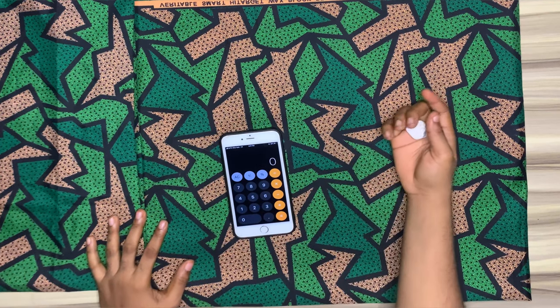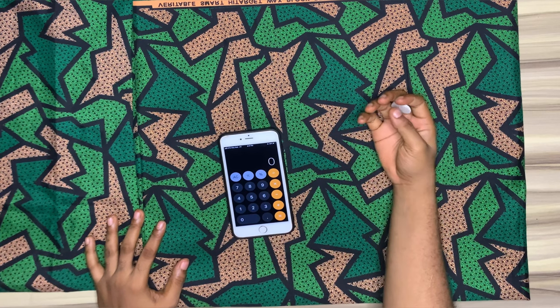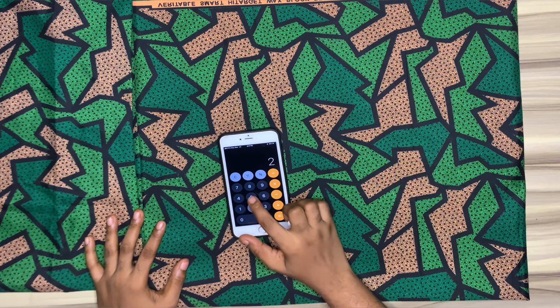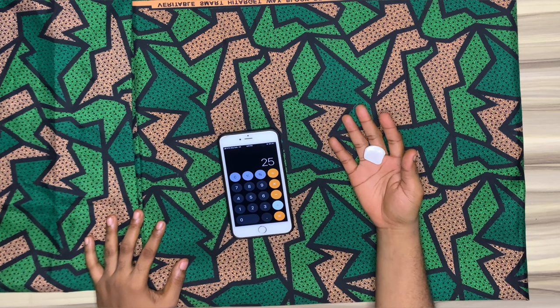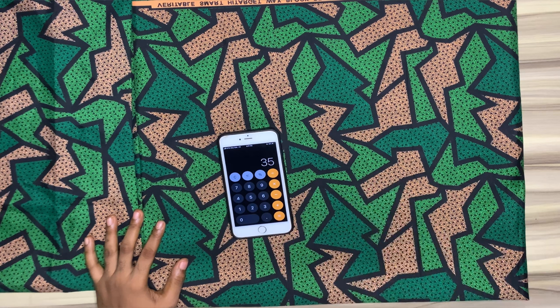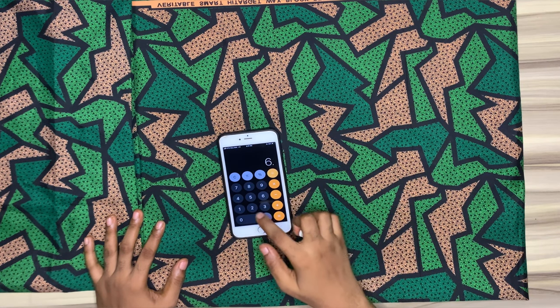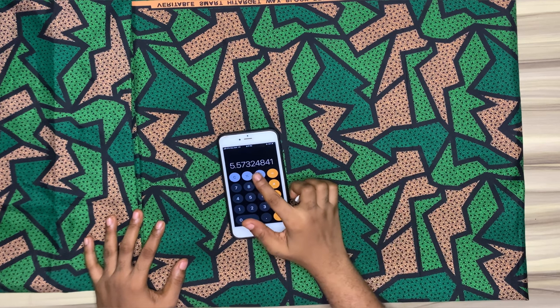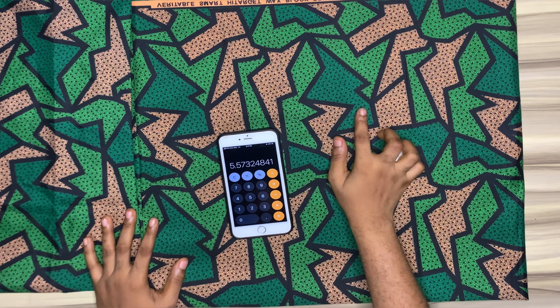The round measurement of our flounce is 25, but you always want to have more fabric so the flounce can actually come out well. For the sake of this tutorial I'll be adding 10 inches to mine, that will give me 35. 35 divided by 6.28 is 5.5, and that will be our radius.